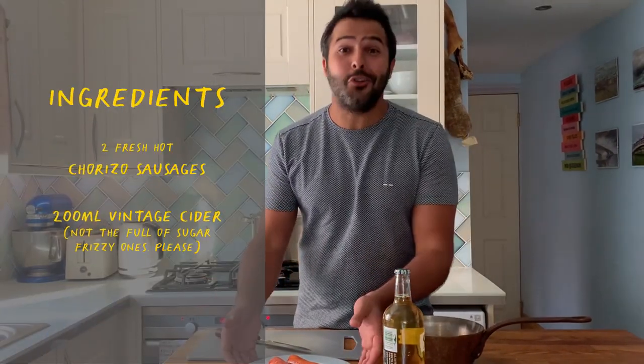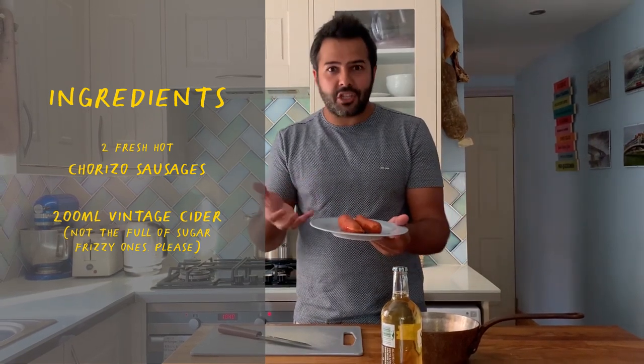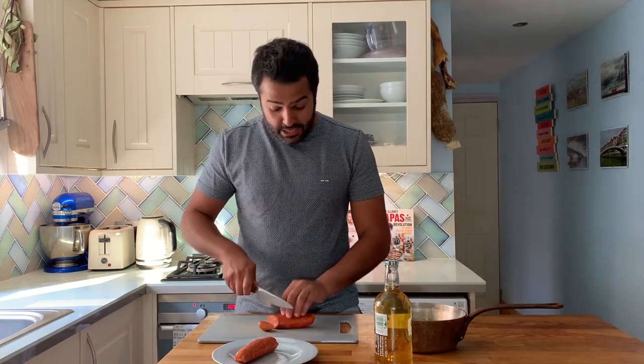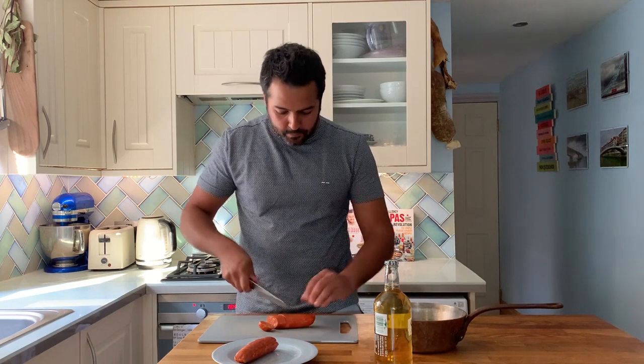Those are the two ingredients for the recipe. The king of all sausages — Spanish chorizo — in this case a fresh sausage made with fantastic paprika inside, with a bit of smokiness, and then a good local dry cider. So all we have to do is to slice the chorizo into two centimetre slices, and you could actually cook them whole as well.